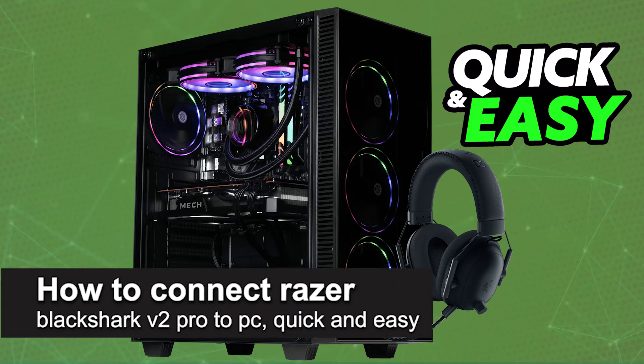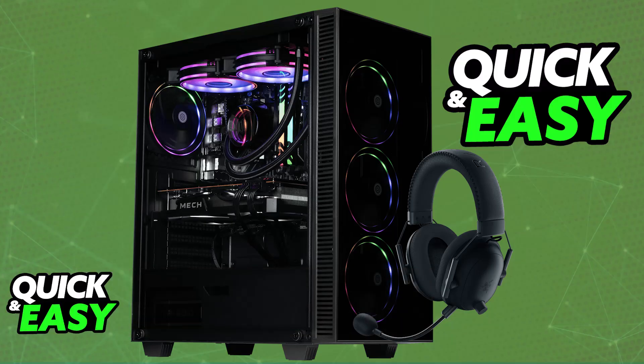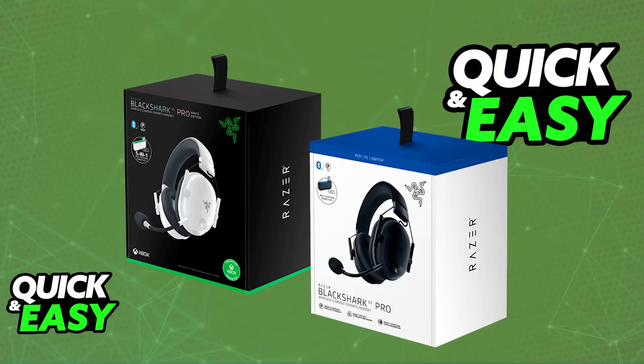In this video, I'm going to teach you how to connect the Razer Black Shark V2 Pro to PC. I'm going to give you easy-to-follow instructions on how to properly set up and use your Razer Black Shark V2 Pro. You will be able to do this with most Black Shark V2 Pro models, so even if you have the model designed for PlayStation or Xbox consoles, you will still be able to connect it.